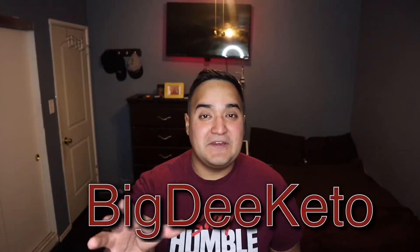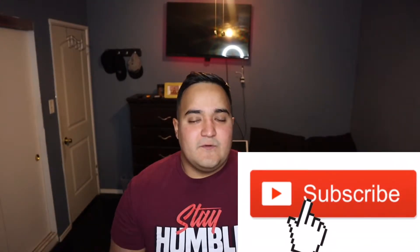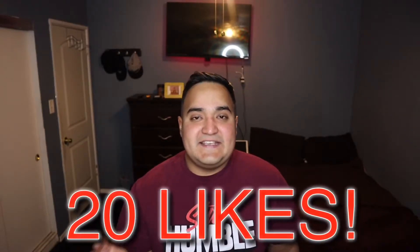Hey, what's up guys? Welcome back to my channel — if you're new here, I'm Daniel, aka Big D Keto. I need you guys to do me a big favor: please subscribe to my channel. It means a lot to me. Let's get 20 likes on this video, y'all — we can do it. I just want to say thank you guys for watching my videos. It's been an awesome experience so far. For the new year...